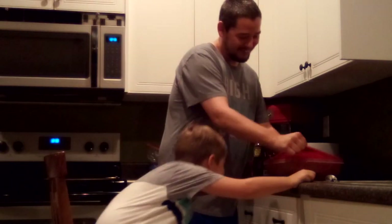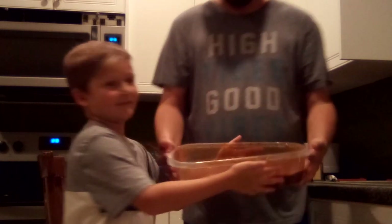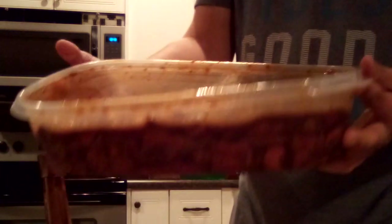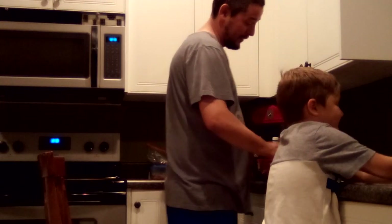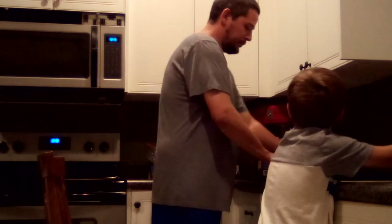Alright — smell it. Oh yeah! Show them, show them what you made. We made some beef jerky. We're gonna let it sit and cook it tomorrow. It smells so good — this one's gonna be good. Alright, we gotta put it in the fridge and let it soak overnight.